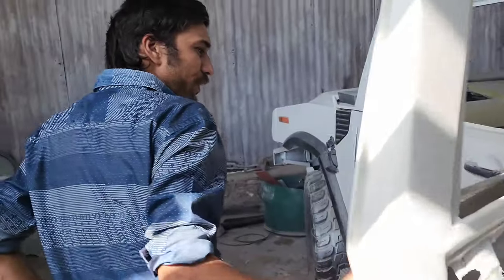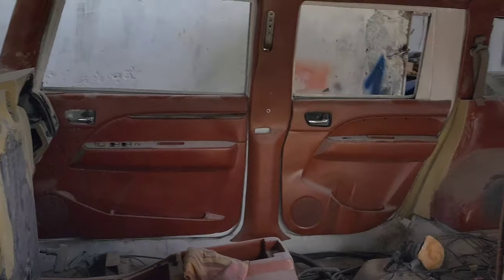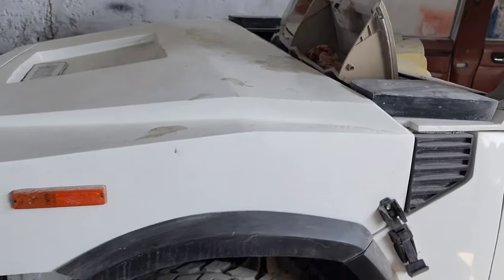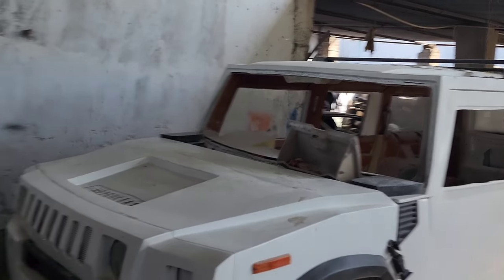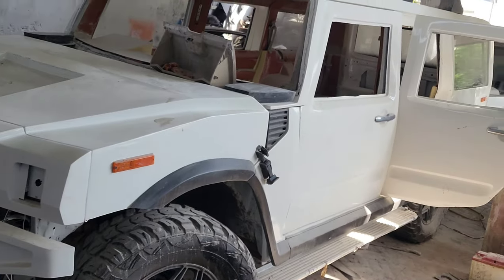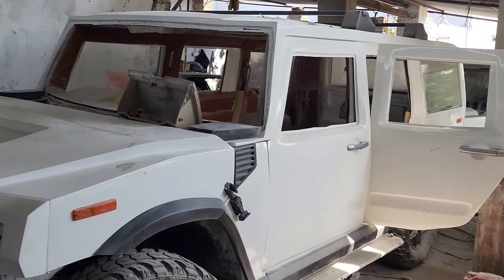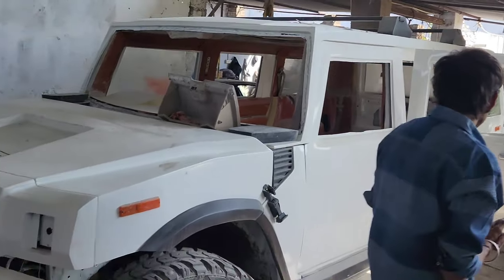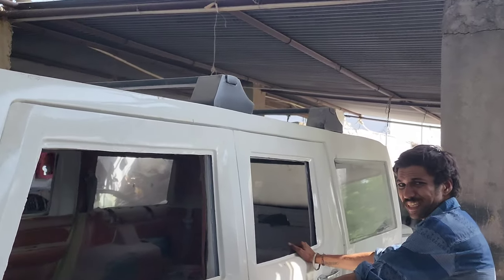I will show you the front look. Something like this is the front look. In the last video you saw the grill in black, so we have made it in pure white. The interior is just a look for now — the exterior is almost complete.